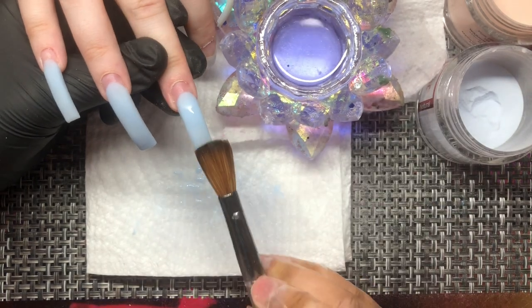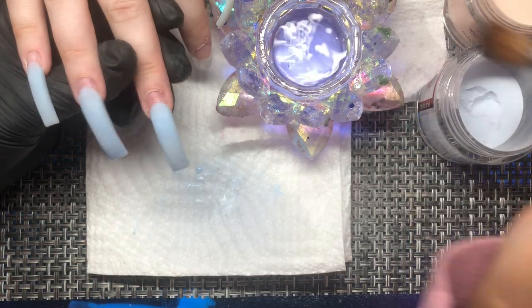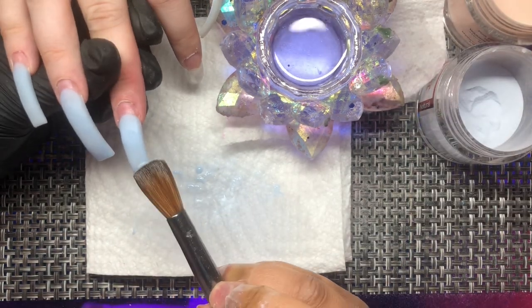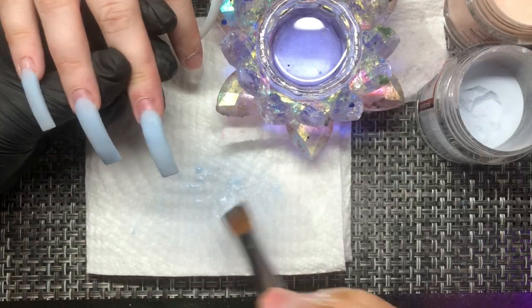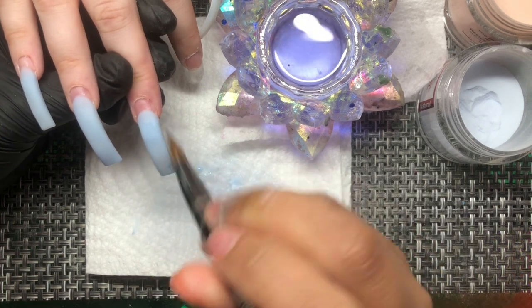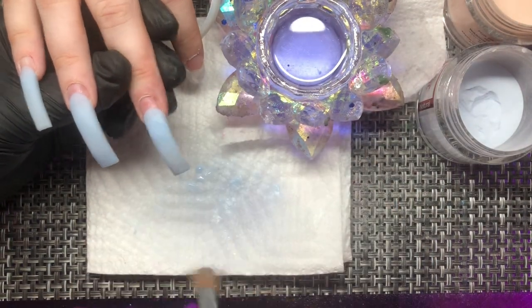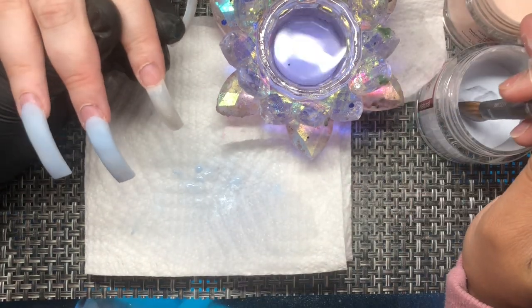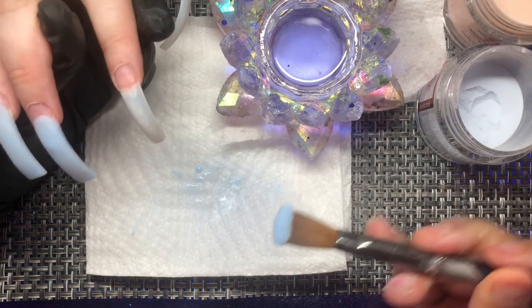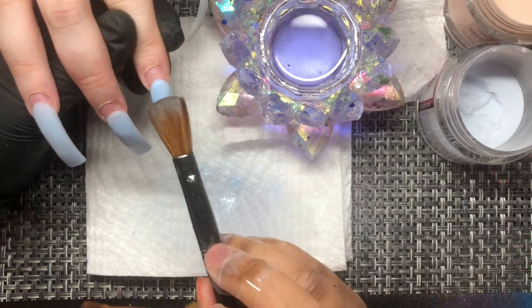The difference with this particular client is really going to be in the nail bed area and how that cuticle bead goes. The other client had wider nails, so we concentrated more on making sure everything fits from sidewall to sidewall. With this client, we're going to have to focus more on keeping the acrylic centered so we don't have a lot of spill and overflow.